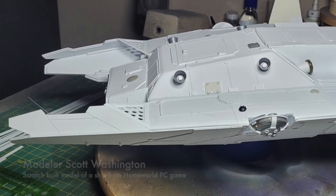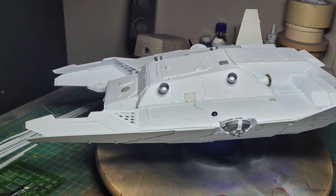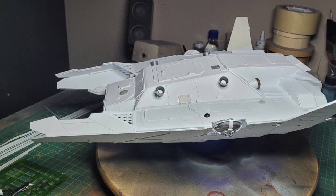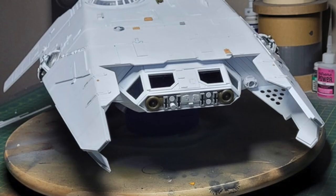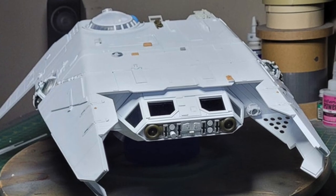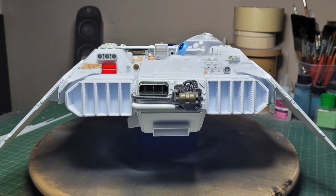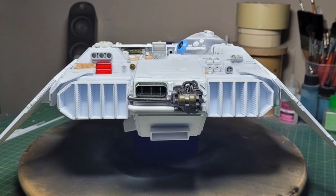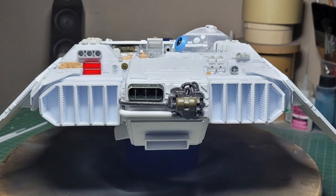To end our show this month, we have a scratch-built ship from builder Scott Washington. The ship is from the PC game Homeworld, but Scott points out it's one of the designs that wasn't used in the game. The model was created using styrene sheets cut into shape with an X-Acto knife, with a scoring tool used to add the panel lines. It was glued together using acrylic solvent, and he also added green bleeds to the surface for more detailing. Really nice work, Scott — thanks for sharing. Another slideshow filled with some beautiful work — thanks again guys for allowing me to share it.